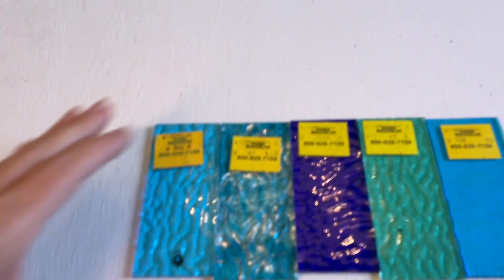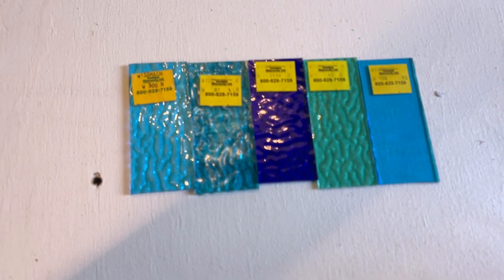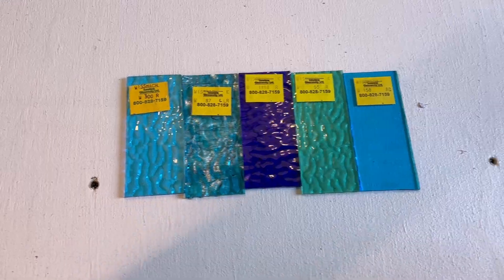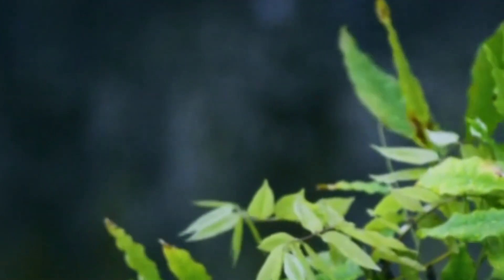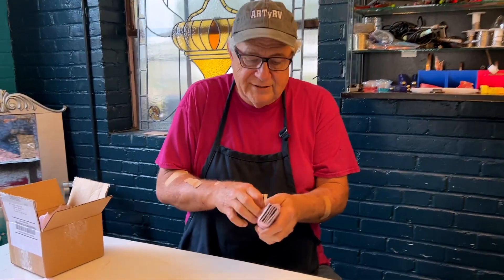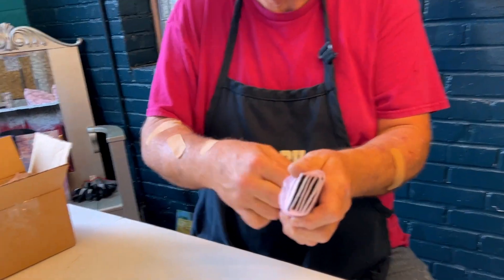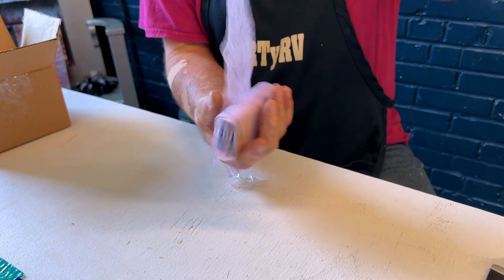I had sent them some part numbers for some greens that I was looking for to put in the greenery in the bottom of the window. This is always a surprise because they don't always have the color that I need, but they do have something similar. They send you some really pretty samples that may or may not be what you're looking for, but they are a close version thereof.